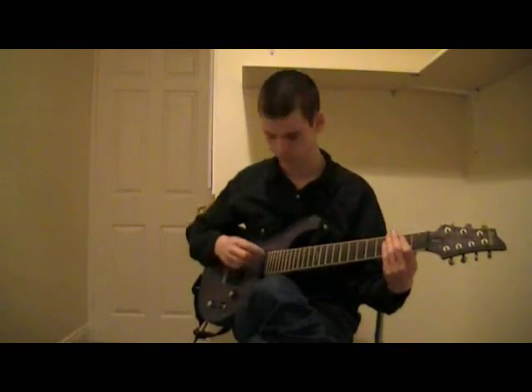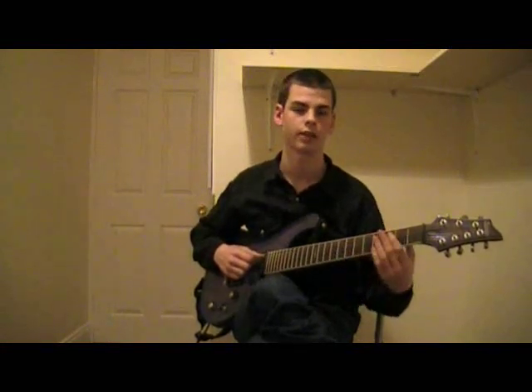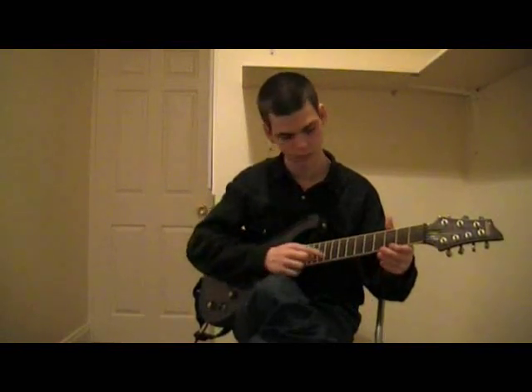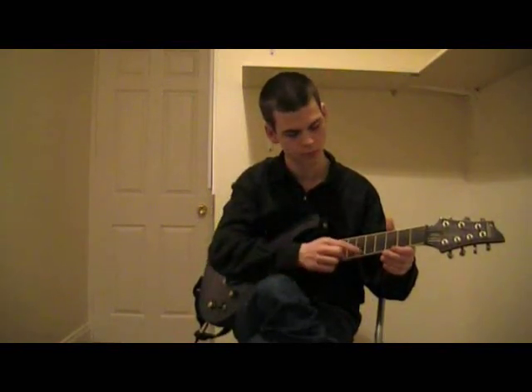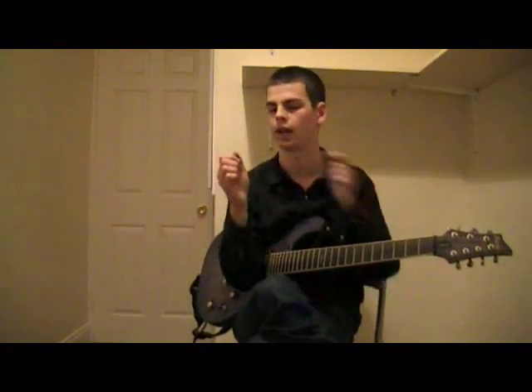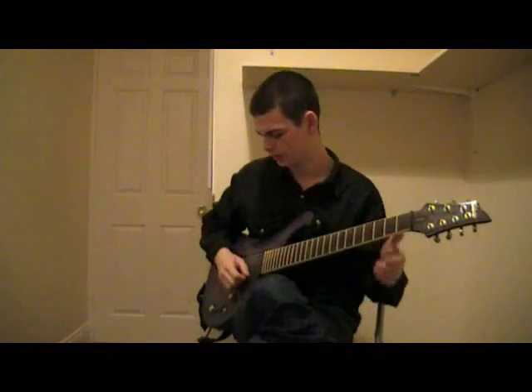To be blunt, if you can do the tricks where you're running and just sliding your finger over the string getting those natural harmonics, you're halfway there. Because what you need to know is you take the pick and you squeeze it tightly.